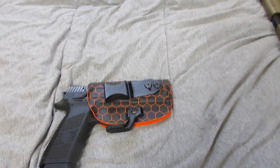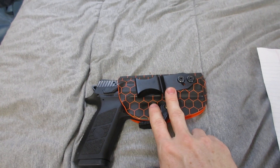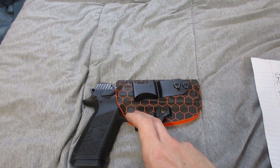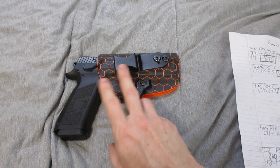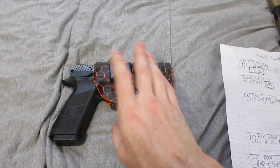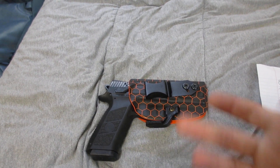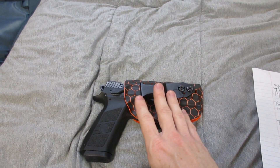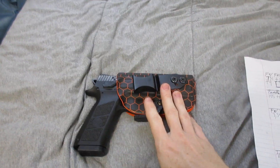All right YouTube, here for my thousand-round review on my CZ P09. It's sitting right now in my hexagonal orange Vedder holster. This is what I am concealed carrying, and I can still carry it in just a regular t-shirt and shorts with no problem. I'm at 155 pounds and 5 foot 10, so I'm a skinny guy, but I still pull it off.